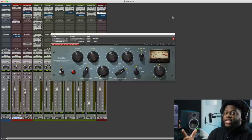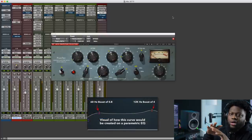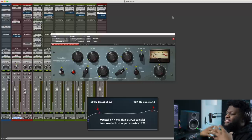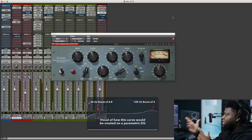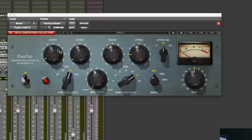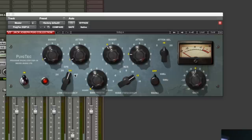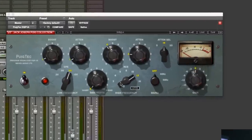Next, we're going to be EQing. The EQ that I like to use is the Pultec from Waves. The reason I like to use this is because this is actually an analog-style EQ, and what that does is add certain harmonics that you probably wouldn't get in a parametric EQ — it adds some musicality to the record. This is the emulation of the Pultec EQ, which is a super classic EQ. To break it down: it's basically boosting and attenuating different frequencies. The low frequencies go from 20, 30, 60 Hz, and 100 Hz — that affects the bass and kick. The higher frequencies go from 3K, 4K, 5K, 8K, 10K, 12K, and 16K Hz.